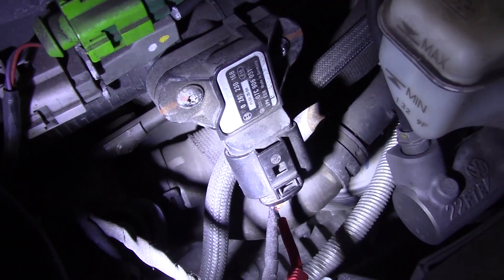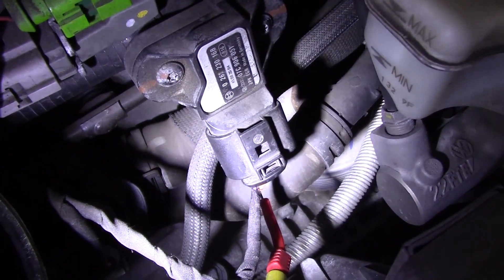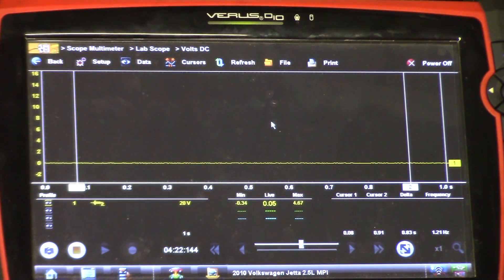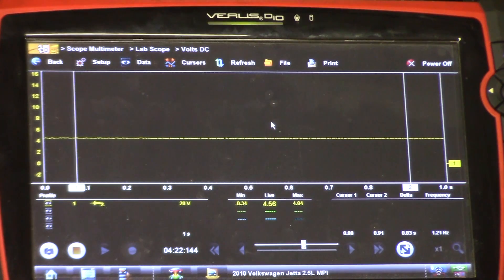Okay, so I'm back-probed on the signal wire. My other lead is going to ground, and I'll keep you focused on the scope to see what kind of voltage reading we have. The key is off right now - I'm going to turn the key on. What we have is 4.56 volts. So that could be our problem right there. This voltage is too high - 4.5 volts on this signal wire.